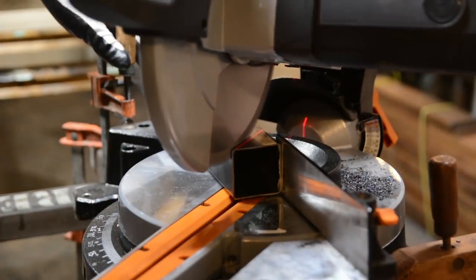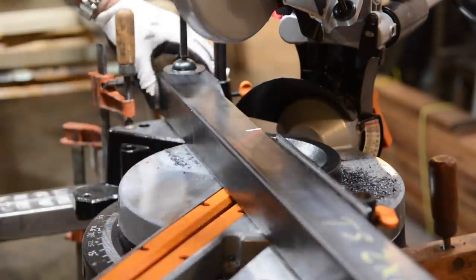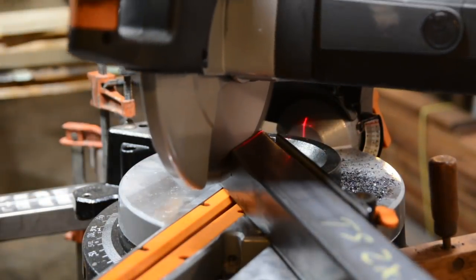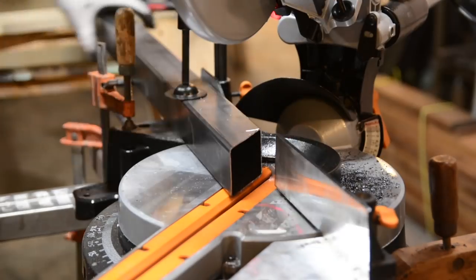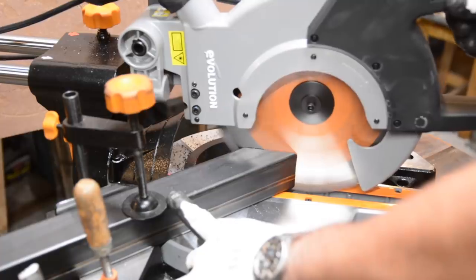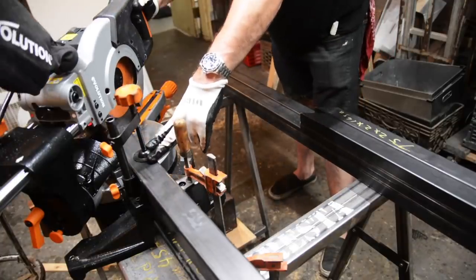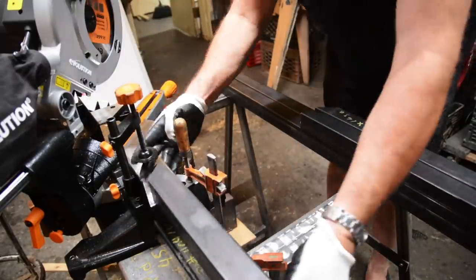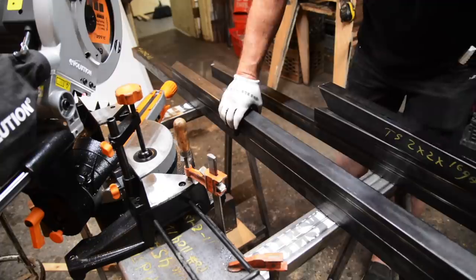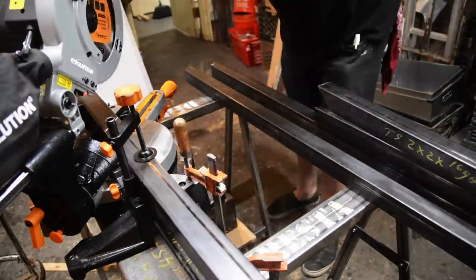I have a vague idea of what I want to do and I know it basically starts out with a frame with mitered corners. As you can see I'm cutting here — I'm using this Evolution chopping saw. It works really well; it's a blade designed to cut through metal and wood and it does that very well. The cut list is sort of in my mind.